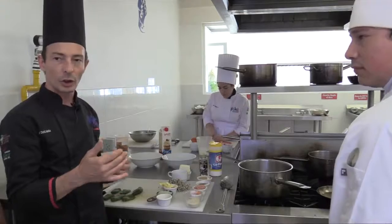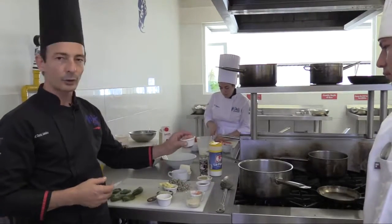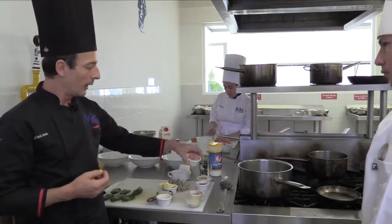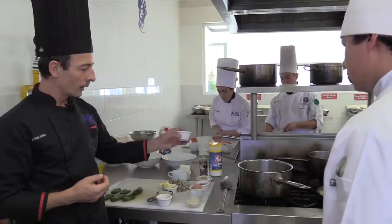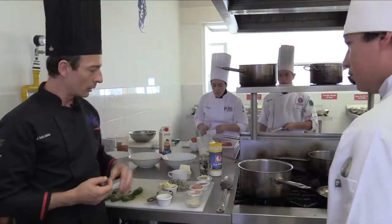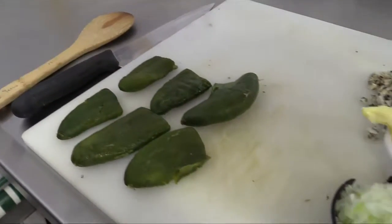We're going to make a sauce which is also a very Mexican sauce. We call it xoconostle. It's like a cactus fruit which is very sour, and we're going to use some chili which is very spicy too, and a little bit of sugar to balance out the acid flavor of the sauce.